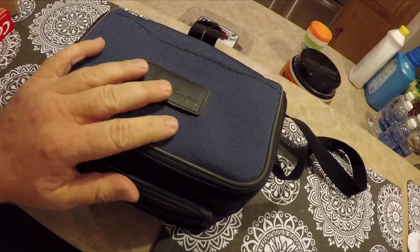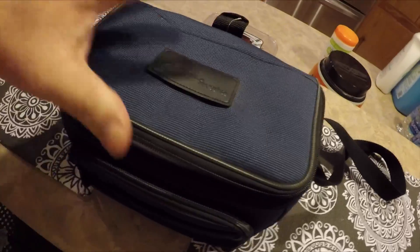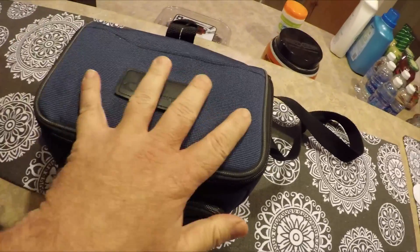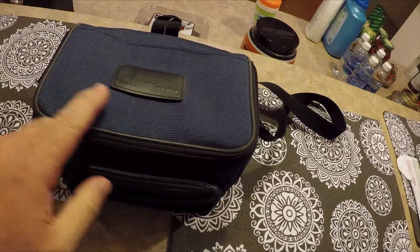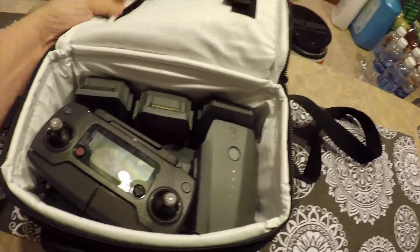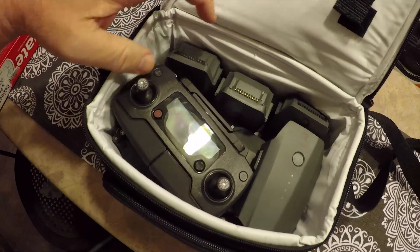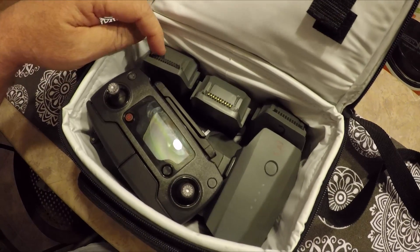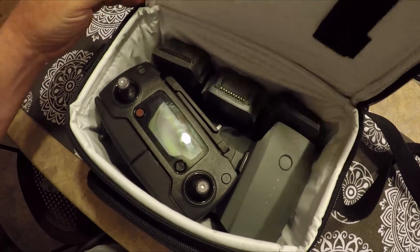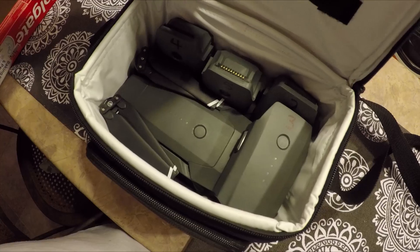In case anyone's wondering how having the extra batteries has changed my transport — well, I'm still using this little tiny lunch bag, which is maybe not even nine inches long. And they all fit in there. I have one battery actually on the Mavic, so I'm carrying four extra batteries, and it all still fits inside one little tiny bag.